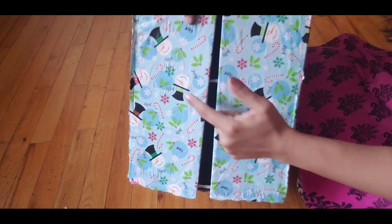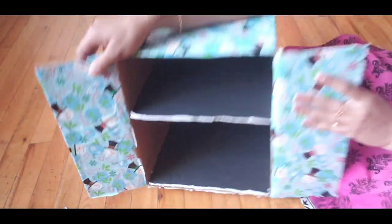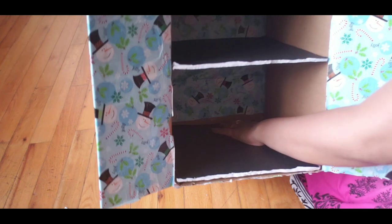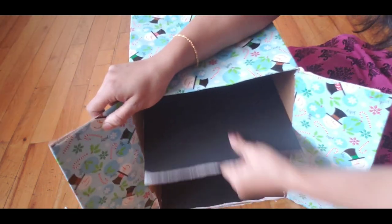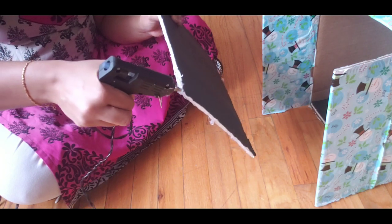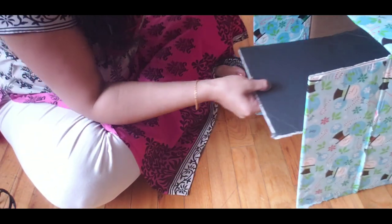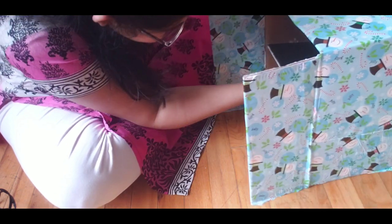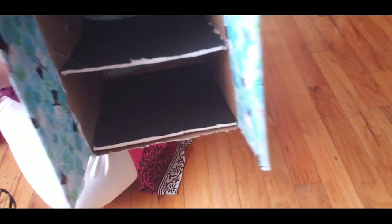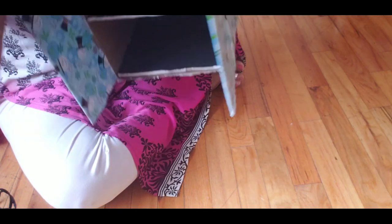I will stick knobs here and explain how to make the knobs. When you open the door, there are two layers — one layer on top and one layer below. I stick the base layer with hot glue, then place the middle layer on top.